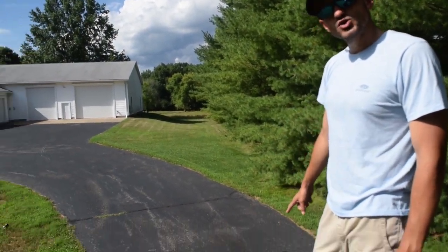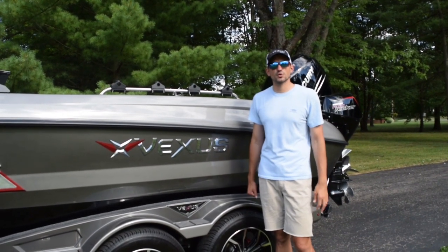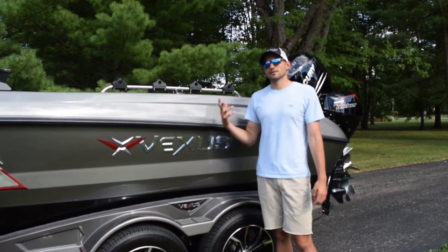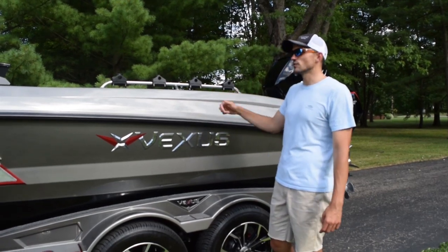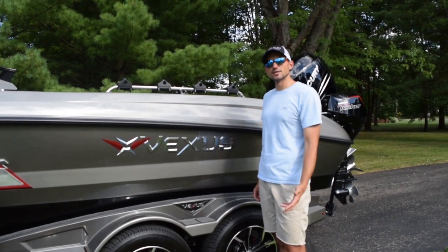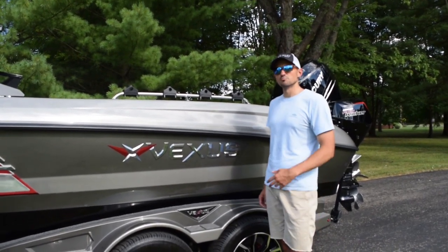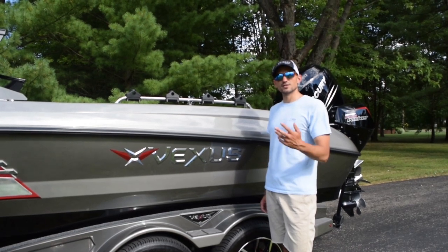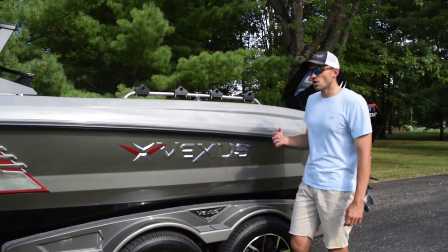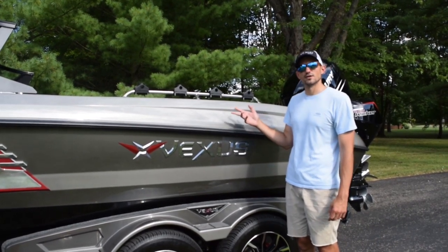Minn Kota Terrova 112i Pilot — something that I would not fish without. If you guys have any questions about the DVX-22 or any of the DVX models, feel free to shoot me a message. I've had a lot of experience with the boat so far and I'm really learning the ins and outs of how great of a rig it is and how it runs. If you're interested in a test ride, just let me know or give Kenny up at Fisherman Central a call. They just got a DVX-20 in the showroom in a beautiful midnight color. Give us a call if you're interested in a closer look at the DVX models from Vexus. I can't say enough about this boat — I absolutely love it.